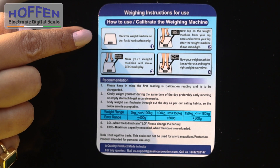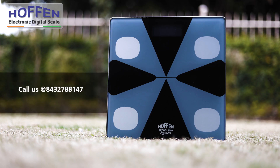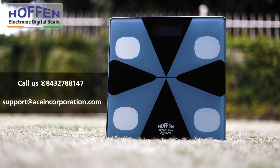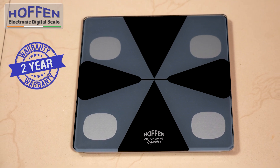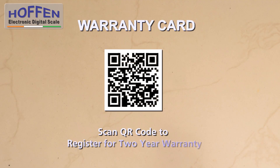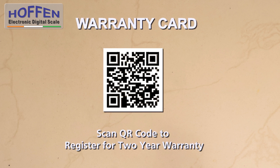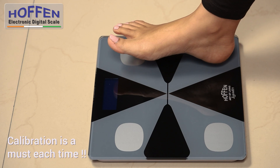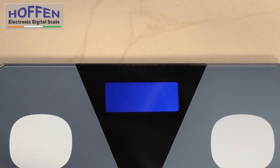The full instructions to use are displayed on the label at the back of the scale, with a customer care number and email ID to report any issues. The scale comes with a 2-year warranty against manufacturing defects. To register for the warranty, just scan the QR code available on the warranty card that comes with the scale. Do remember that calibrating the machine each time guarantees accurate readings at all times.